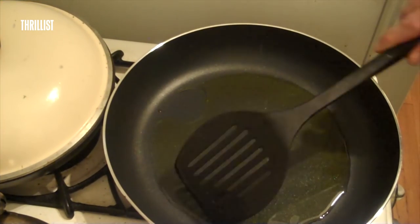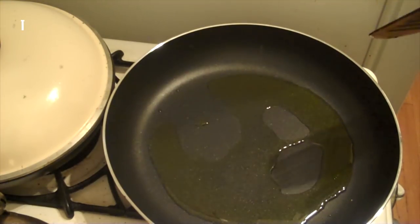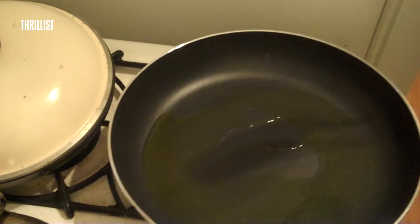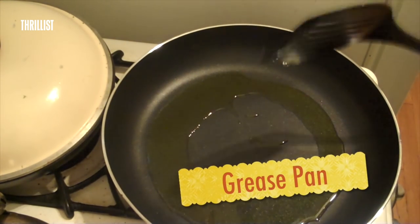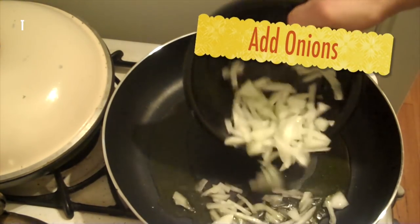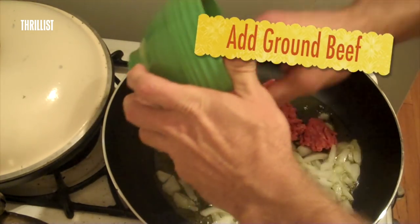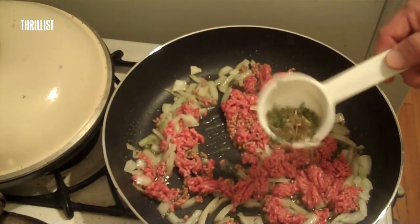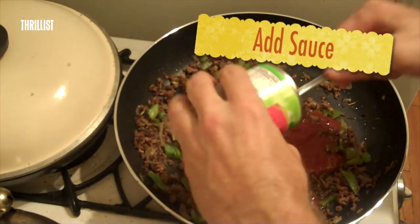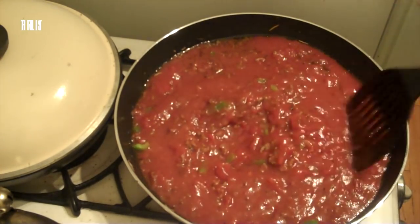We're going to start by greasing up our sauté pan here a little bit with the olive oil. I've got a brand new 12-inch aluminum core non-stick sauté pan here. I found that if you have a really good sauté pan, you really don't need somebody to share your life with. Let's throw our onions in there, along with the ground beef. Now let's throw in some of our seasonings. Now let's add our tomato sauce. Now let's just stir it all up.